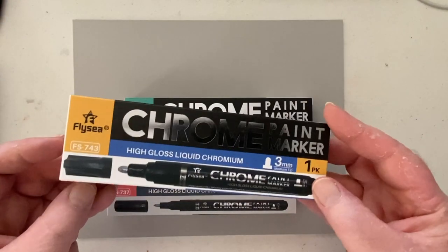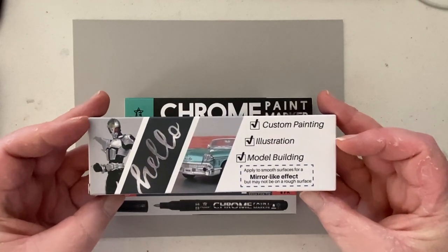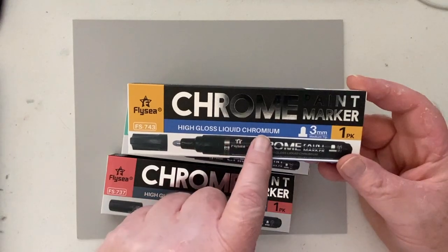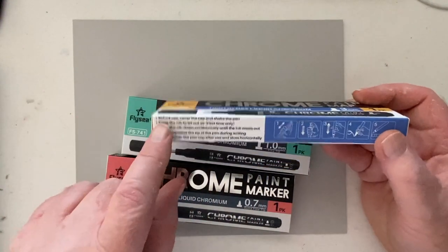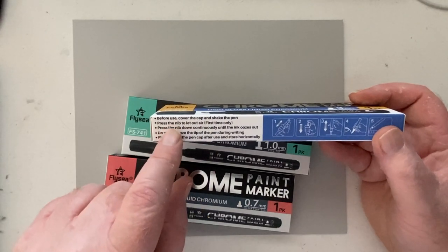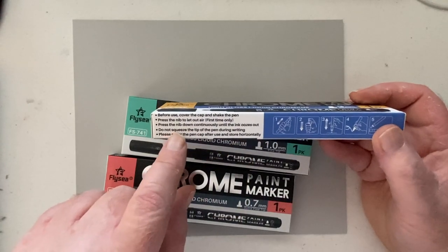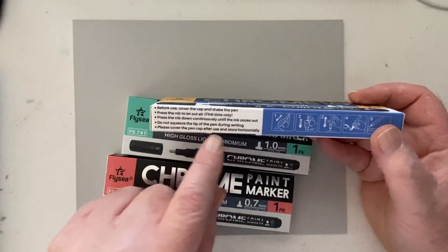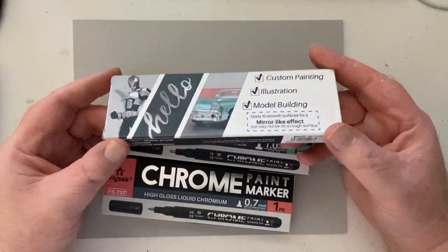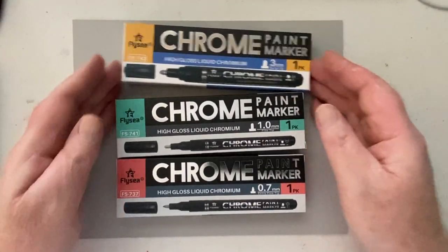Hi there, this is Marty from owingsart.com and today I thought we could take a look at these chrome markers from FlyC. You ever find yourself scrolling through Instagram or some other social media and you see a product being demonstrated and you think to yourself, wow, I want to try that? That's how I felt when I saw the FlyC chrome marker being demonstrated and immediately said to myself, hey, I'd like to try that.